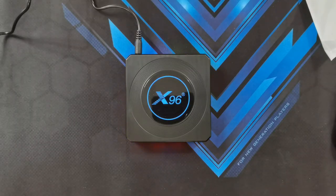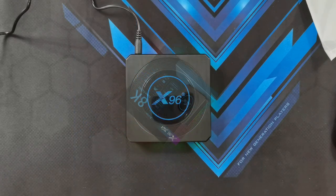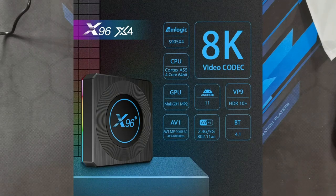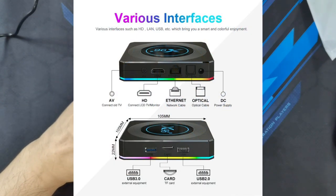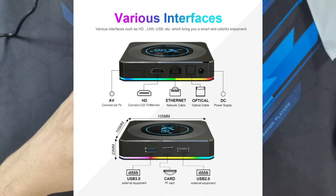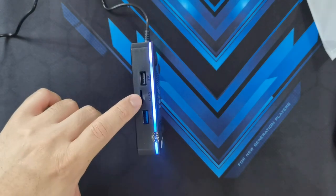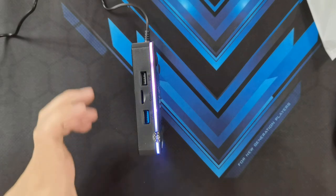So the X96X4 M-Logic Smart TV box has a chipset developed by M-Logic themselves and it is the S905X4, which is actually one of the reasons why it has X4 on the box. As mentioned, it has 4GB of RAM and 64GB of storage. It does have support for USB 2.0 and USB 3.0, so you can plug in a flash drive or portable hard drive and play movies or photos. And in the middle you've got the microSD card slot so you can put microSD cards to also show your videos and photos.